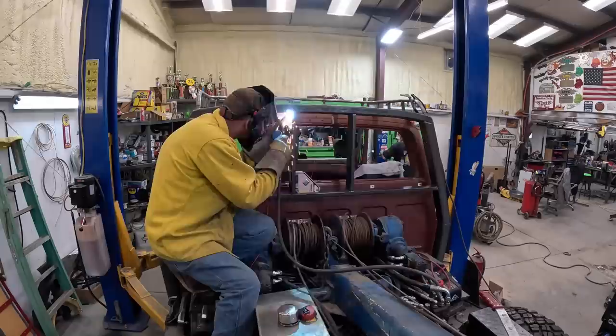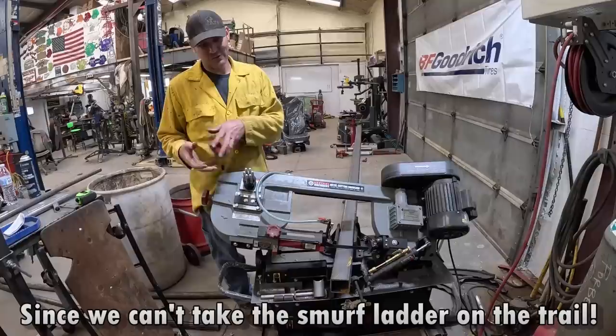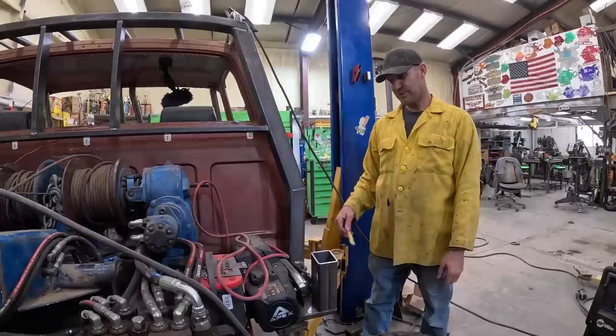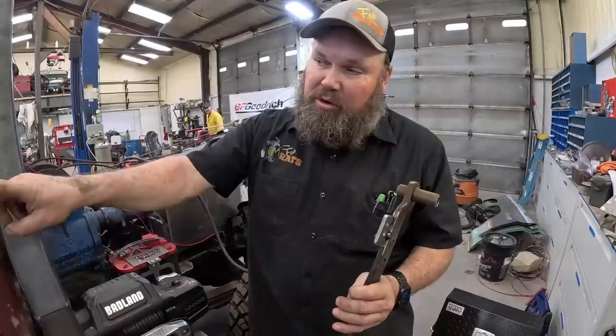All right, weld it in. I think this is gonna work — we're winging it, which is normally what we do around here. I need to cut another one of those for the other side, then I gotta switch the angle on it. I did the first hole up here for our brake lever — it was too far off, I had to go down more so we can get more travel on our rod. I'm gonna weld this on and then we'll show you the final end of it.